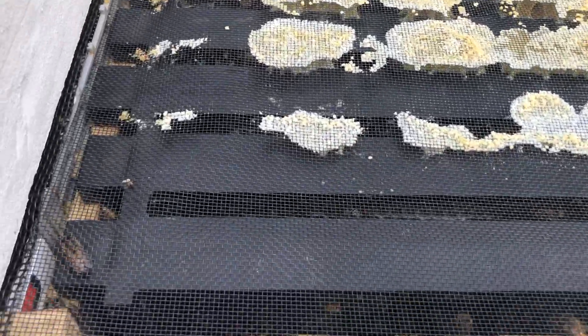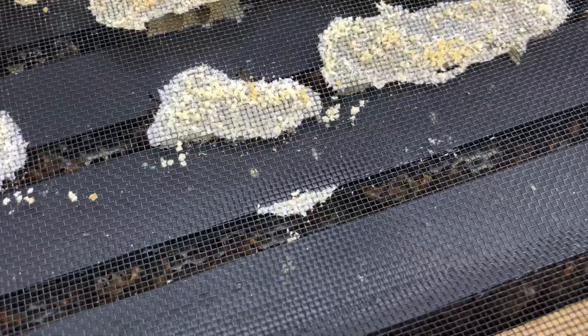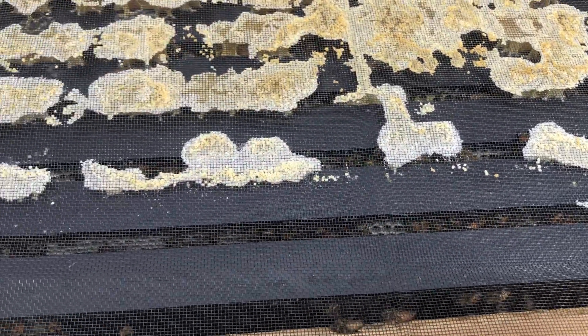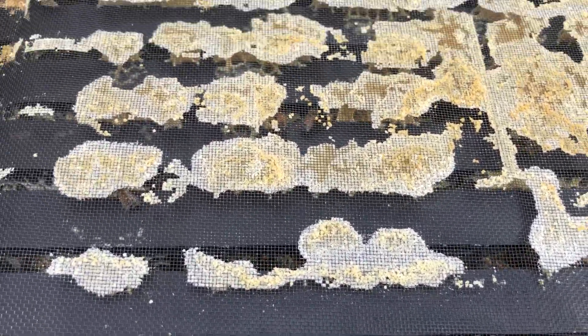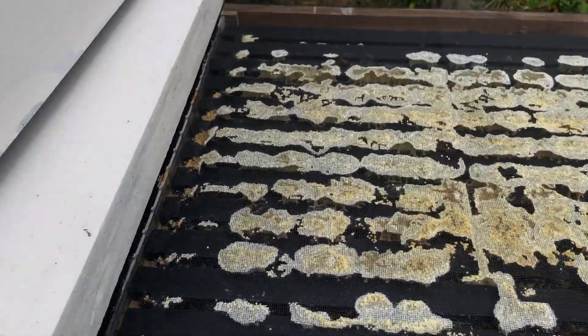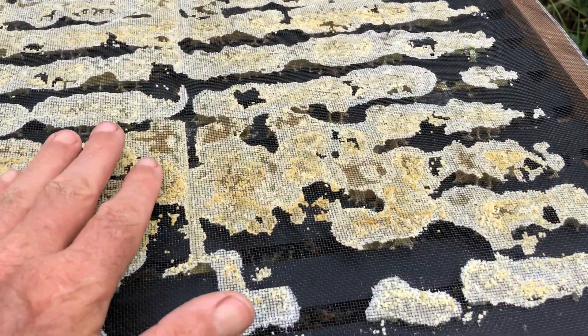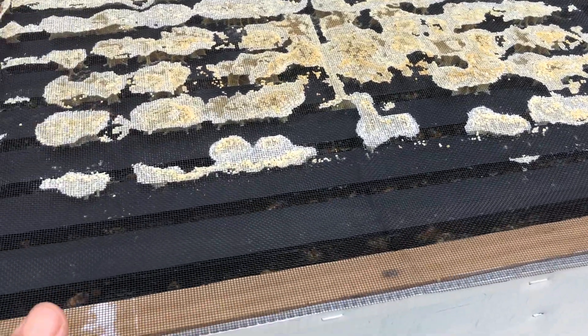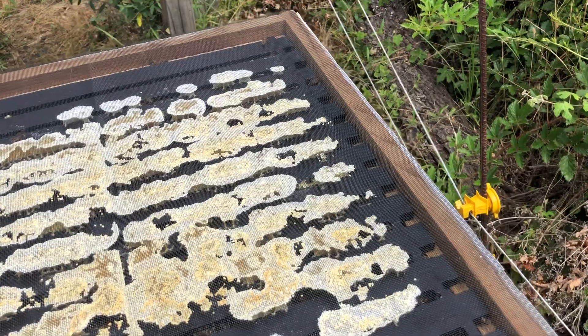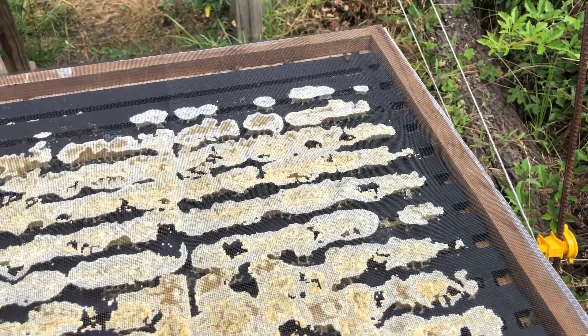With these screen inner covers, it's nice too. You can see what's going on in here. You can smoke them through this screen. They build a little bit of propolis on top, but who cares — it doesn't make the roof stick down or anything because it sticks to this screen. This is pet screen — it's thicker stuff than your regular window screen, but it works fantastic.